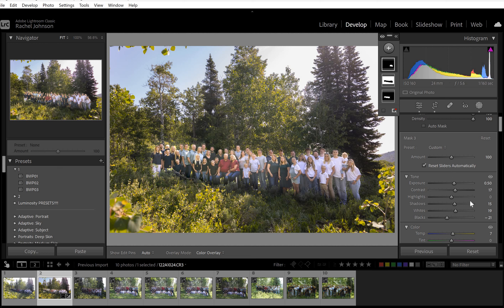My computer's going slow trying to do all these masks and record this video, sorry about that. But you can see already that's starting to make them look more cohesive.